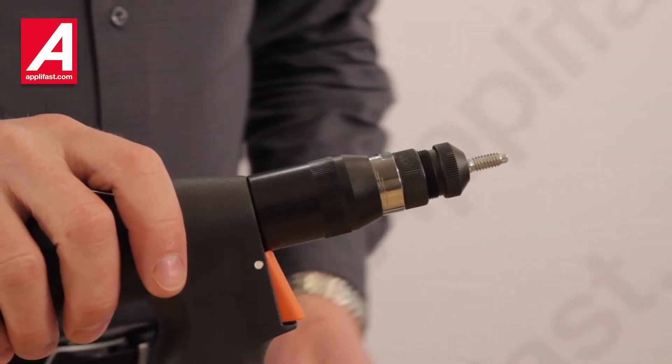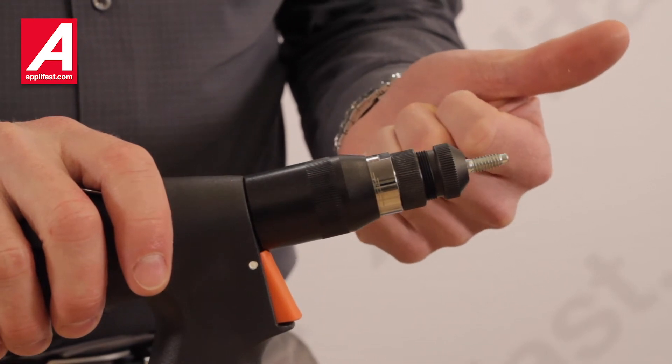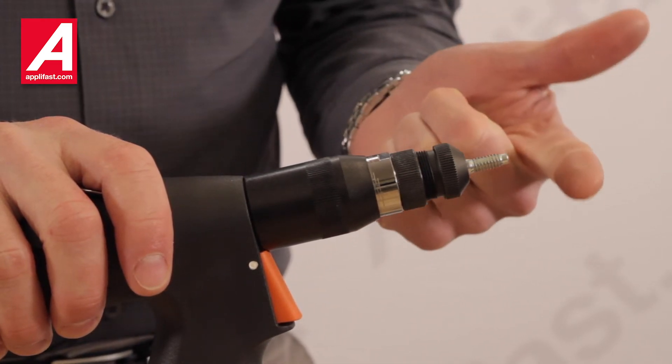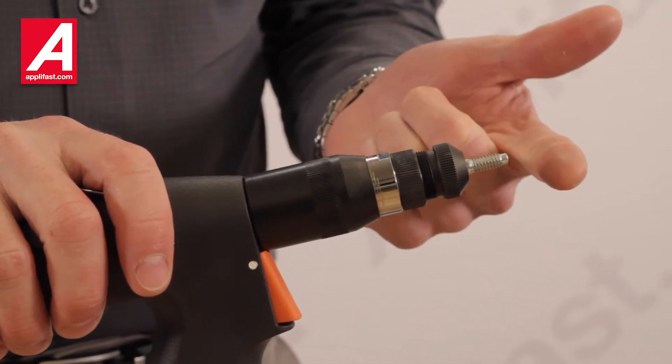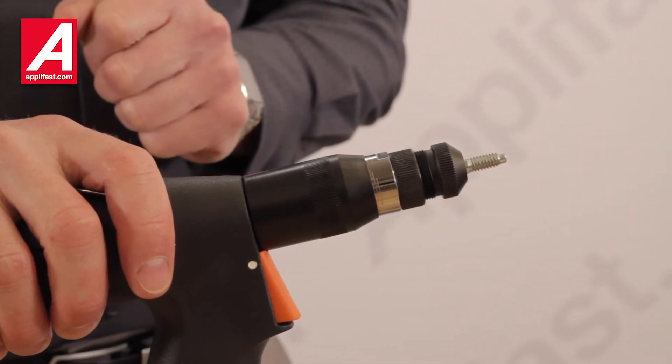In order to set up your tool for the nutsert you will be installing, you will need to know firstly the thread size of the insert, you'll need to know your material thickness that you'll be fastening it into, and you'll need to know the grip range of the fastener that you're installing into that material.